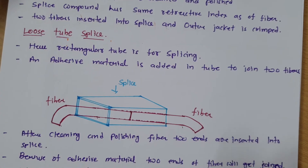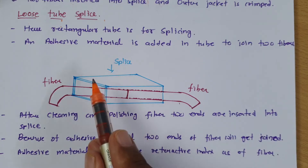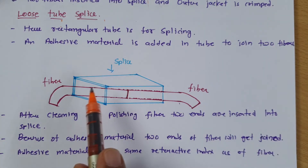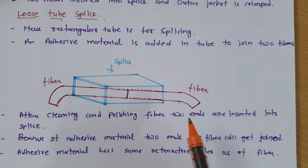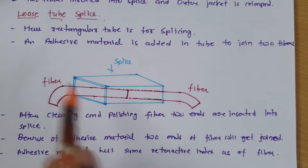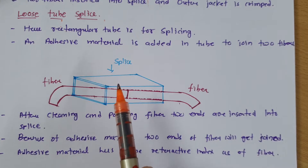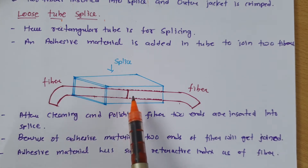Next is loose tube splice. In loose tube splice, a rectangular tube is used for splicing. Adhesive material is added inside the tube to join the two fibers. After cleaning and polishing, the two fiber ends are inserted into the splice, and because of the adhesive material the two fiber ends get joined. The adhesive material has the same refractive index as the fiber.